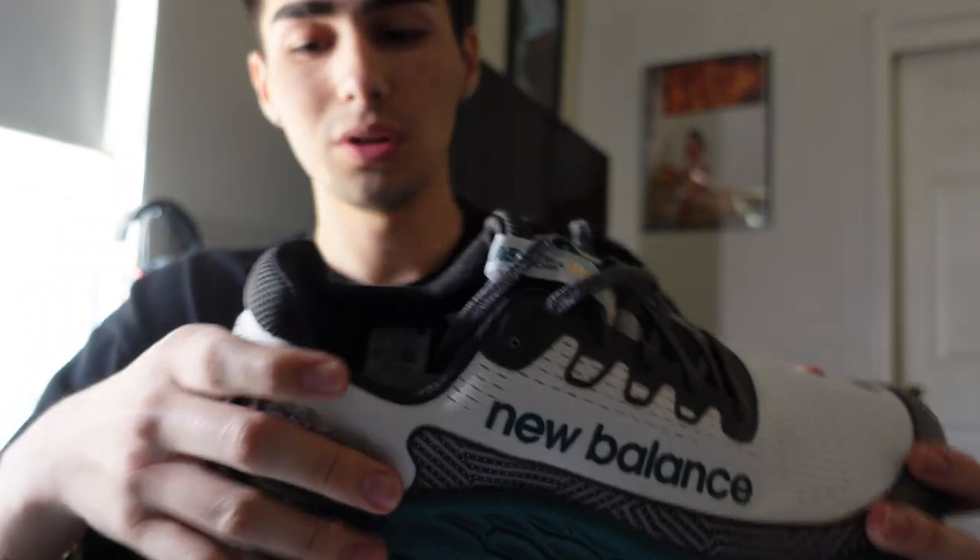It's got that engineered mesh upper to really lock down your foot. This is literally the perfect comfort trail running shoe on the market. I mean, I haven't done a review on other trail running shoes, but I've heard from other people that these are the ones and they did not disappoint. I really think that the Fresh Foam X midsole gives you that plush ride on the trail — I've kind of dabbled into trail running.